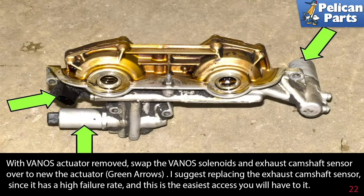With the VANOS actuator removed, swap the VANOS solenoids and exhaust camshaft sensor over to the new actuator, as indicated by the green arrows. It is suggested to replace the exhaust camshaft sensor since it has a high failure rate, and this is the easiest access you will have to it.